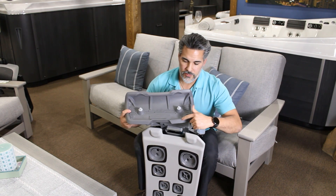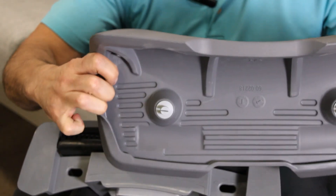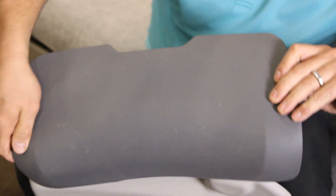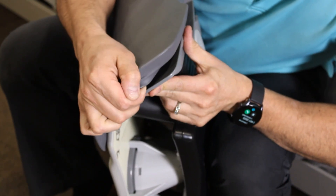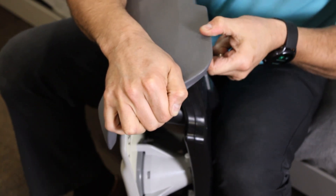For this one, you'll see you have to pull this rubber part away from the plastic piece. I like to get the first side in first — that's really easy. For the second side, I get my fingers underneath there and just lift it around, and we're good to go.